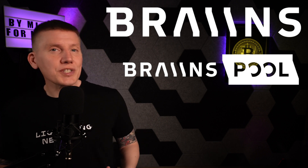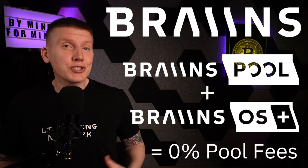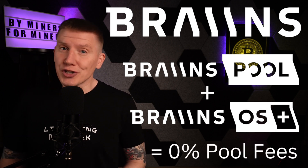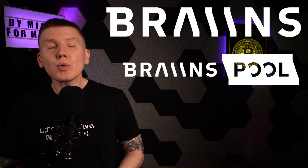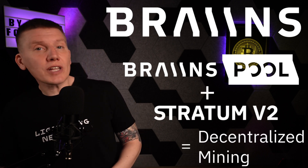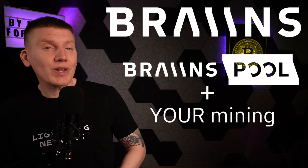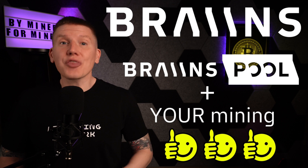They also offer a cool discount when you use the Brains OS on your machines, which you really should use to increase your mining returns. Brains Pool is also compatible with Stratum V2, which helps with the decentralization of the Bitcoin network. When you are choosing your mining pool, I highly recommend using the Brains Pool.